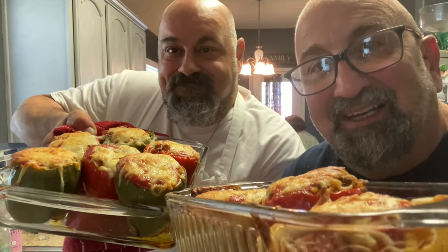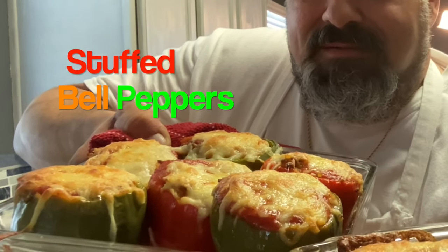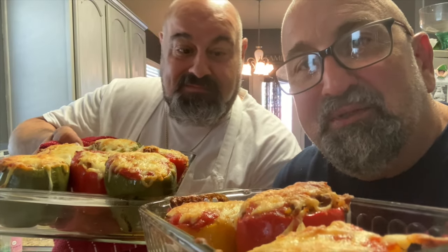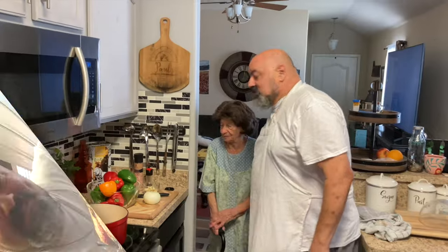Welcome back to the Brooklyn Brothers cooking channel. Today Chef Dom is going to show you how to make stuffed peppers. If you're interested, go ahead and subscribe to our channel — we have over 150 recipes on there. Anyway, let's get cooking.